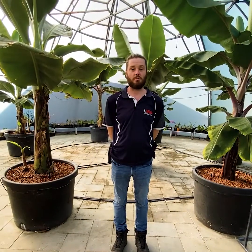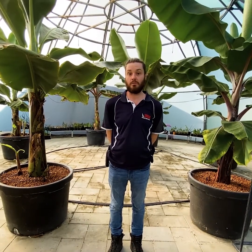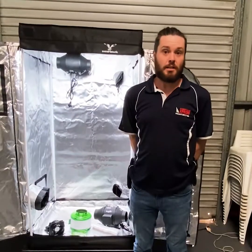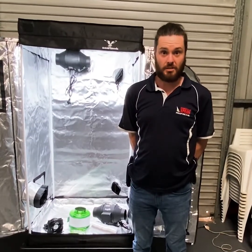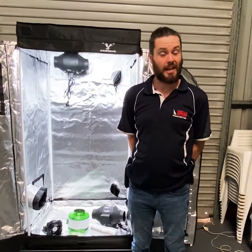Hi, my name is Brett from Aquaponics WA and Hydroponics Express. Today we're going to be showing you how to set up your fan and filter combo in your grow tent. The basic idea behind the ventilation and filtration is to get fresh air into the tent and bad air and bad smells out of the tent.